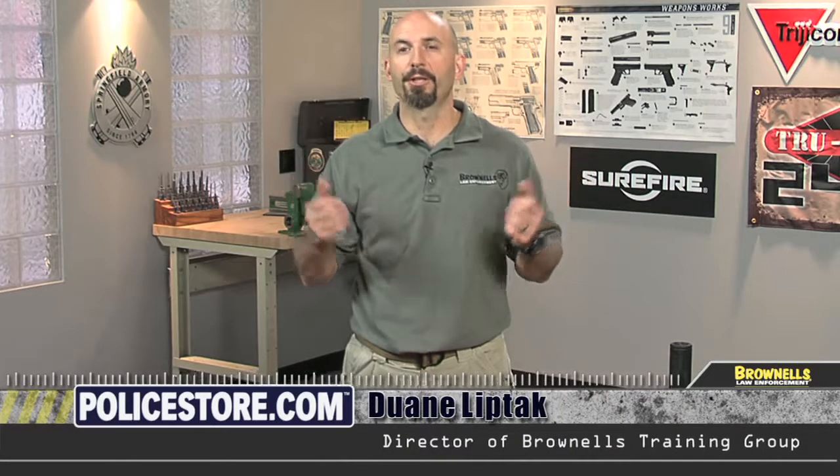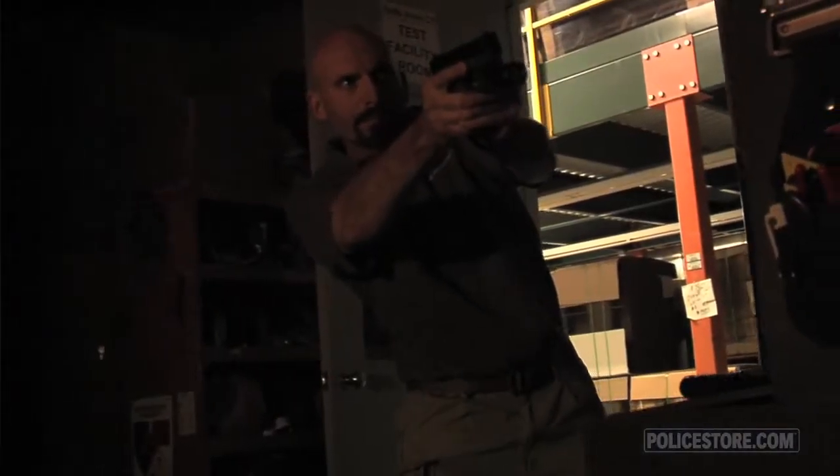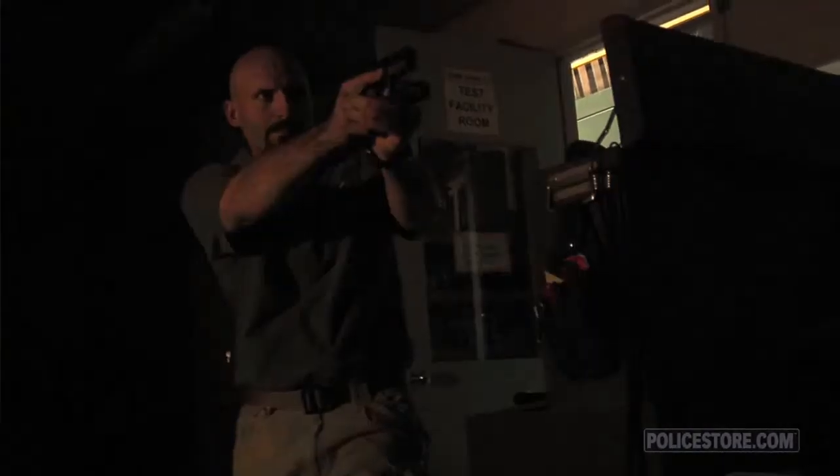When choosing a lighting device, the first thing we need to define is what are we going to use it for. If the intended purpose is a handheld light that can be used for administrative tasks, but has a primary function of use while searching in conjunction with a firearm, then there are some things that we might want to consider.